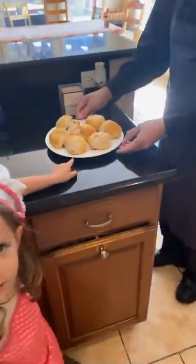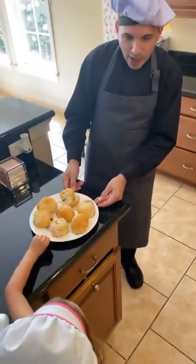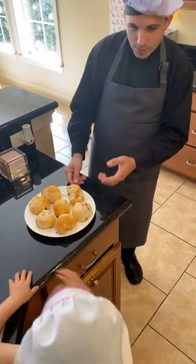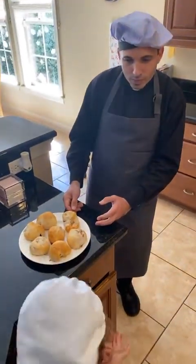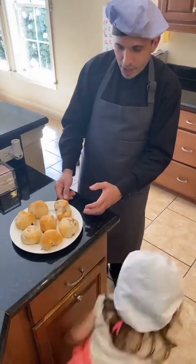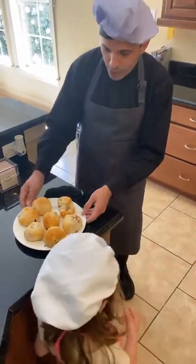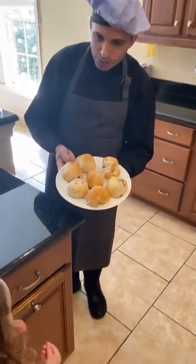What are they going to look like when we're done? When they come out of the oven we need to let them cool down. At 350 degrees for ten minutes, we let them cool down and we have these beautiful resurrection rolls — and they're going to look just like that.